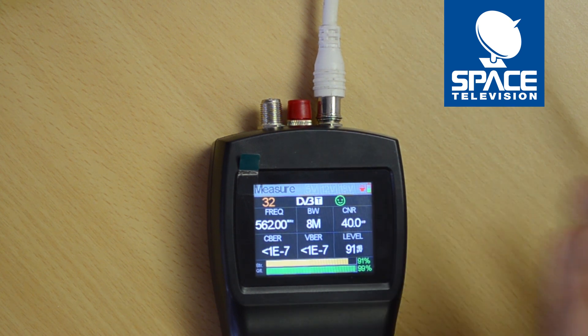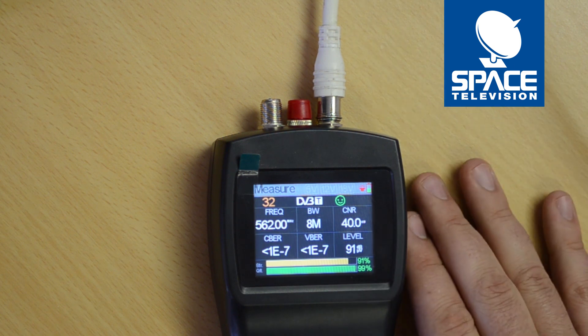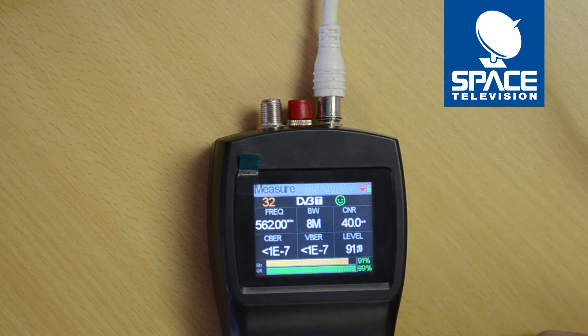If you need any help with your meter or with the modulator, please feel free to get in touch with one of our branches — we'll do our best to help. Have a lovely day!